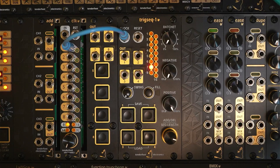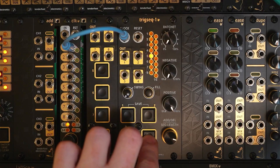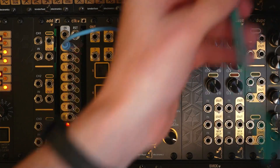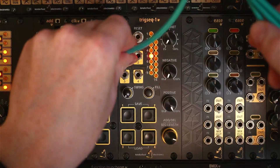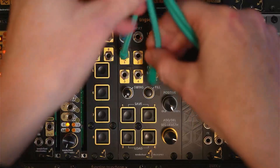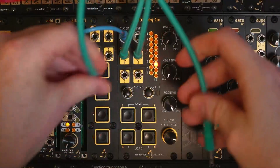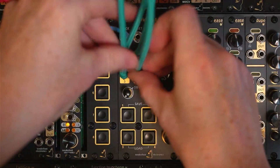This is currently an empty pattern, so first let's patch some drums into channels 1, 2, 3 and 4. Channel 1 is our kick, 2 is our snare, 3 is our closed hi-hat and 4 is the open hi-hat.